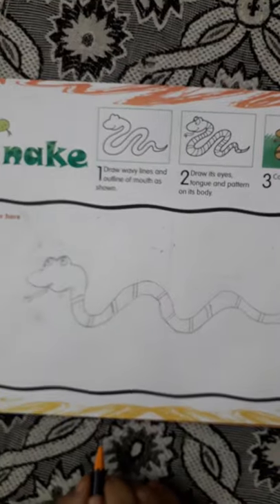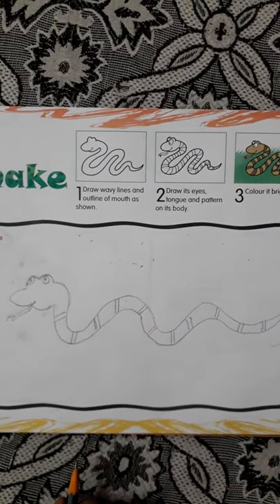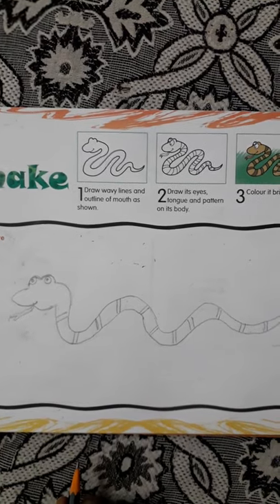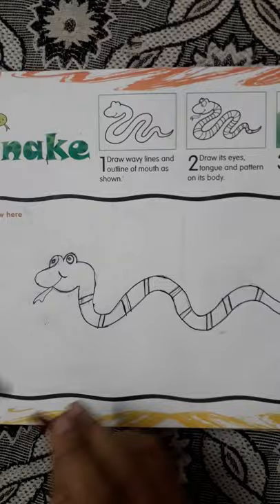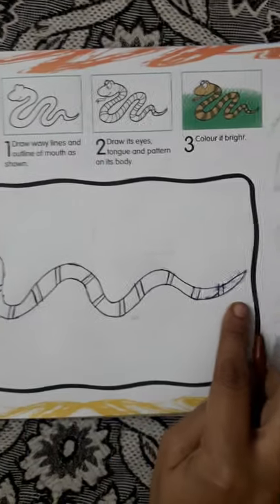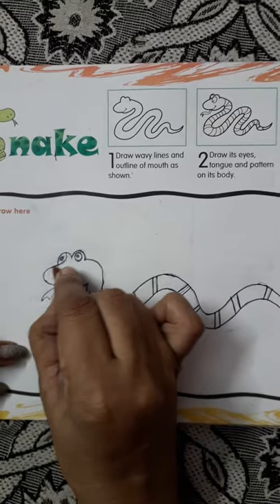See, now we are going to first do the outline of the snake and then we are going to color it. Now see children, I have done the outline of the snake. Now we will color this brown.